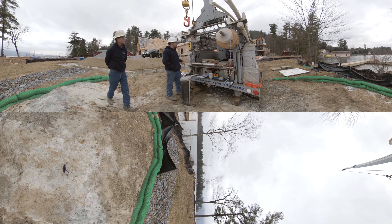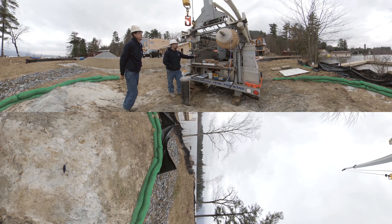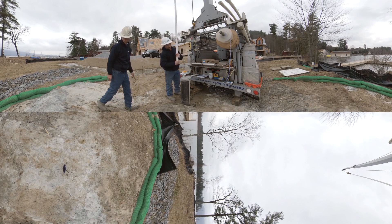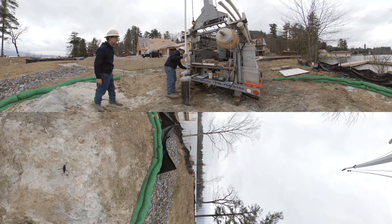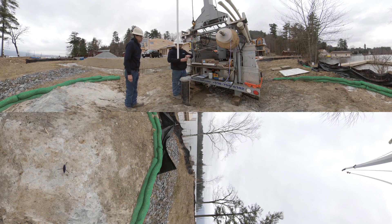Now that we've assembled the motor and pump end together and properly torqued the bolts, we're ready to install the drop pipe. We're using schedule 120 PVC pipe of the appropriate diameter to minimize friction loss and achieve the proper rate of flow. We're now putting pipe dope on to make up the thread.